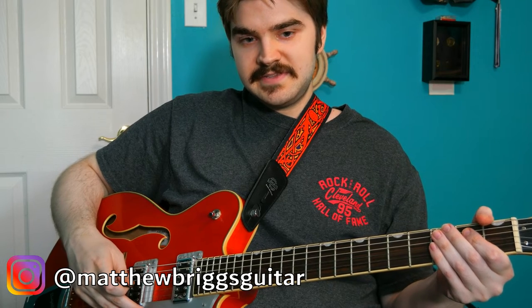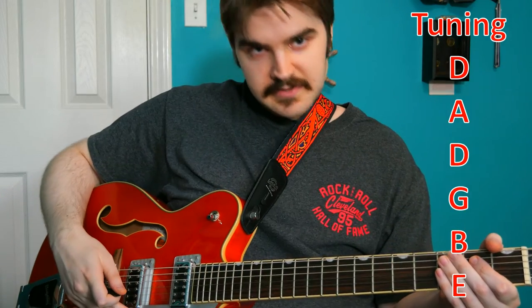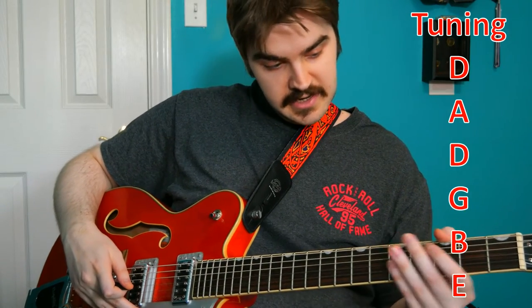I'm calling this video series The Magic Of, where we talk about different alternate guitar tunings and all the unique and interesting things you can do with them. For this one, we are going to be talking exclusively about drop D and all the cool things you can do with that. Without further ado, let's get right into it.